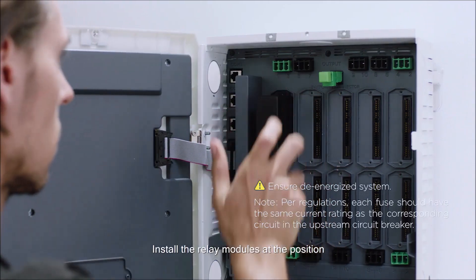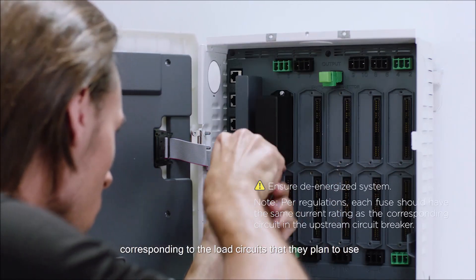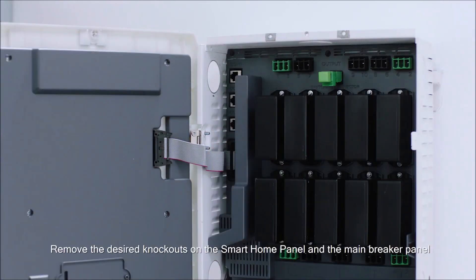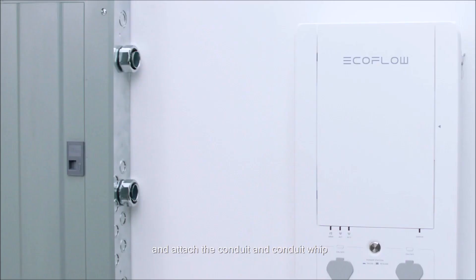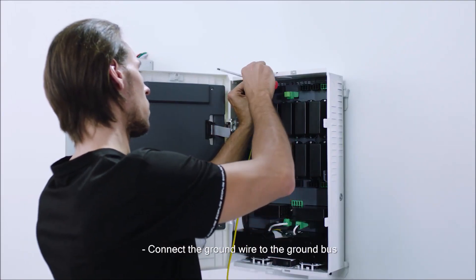Install the relay modules at the position corresponding to the load circuits that you plan to use. Remove the desired knockouts on the Smart Home Panel and the main breaker panel and attach the conduit and conduit whip. Connect the ground wire to the ground bus.